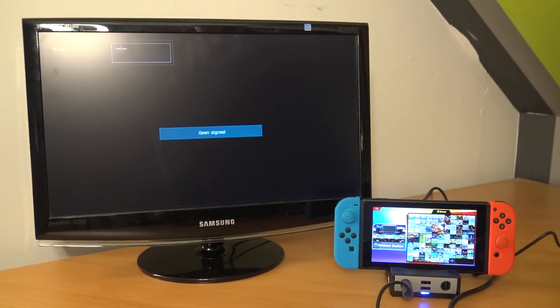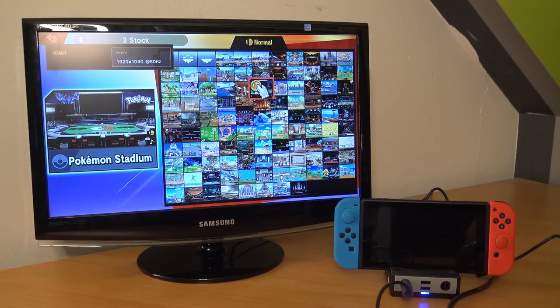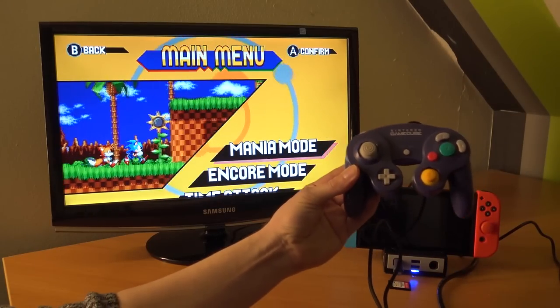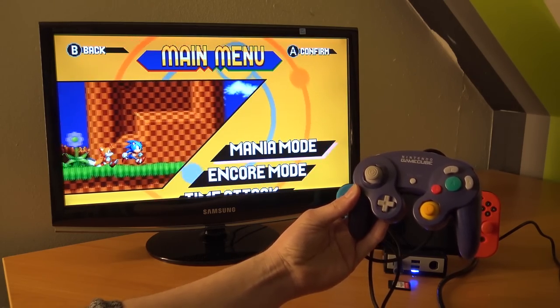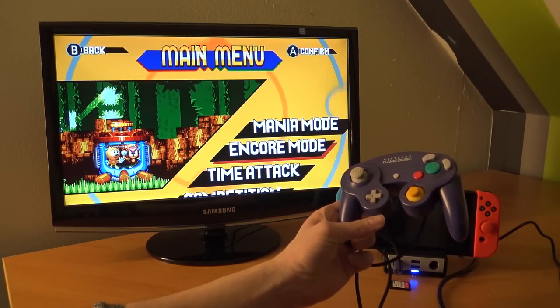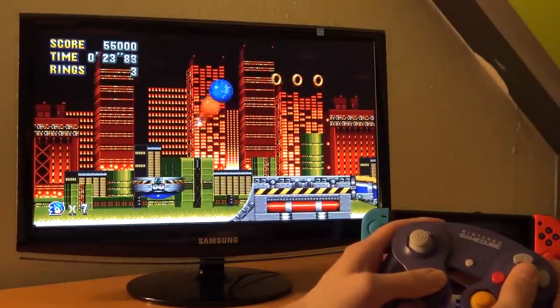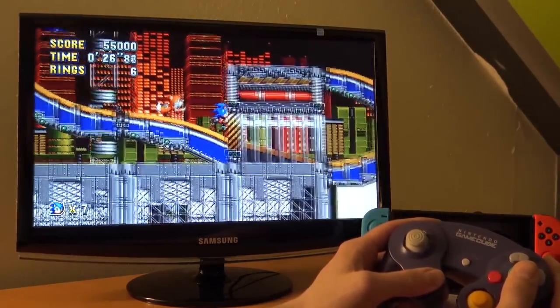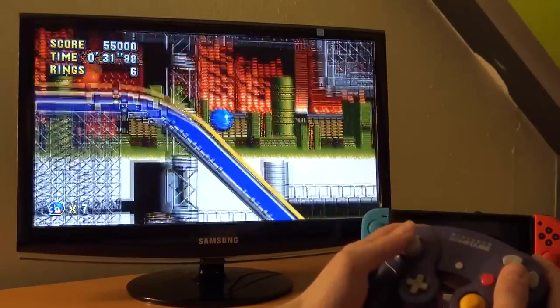If you want to use the TV output function, you really need to connect your original Nintendo adapter, otherwise it will not send the signal to the television. Also, I was wondering what happens if we connect the GameCube controller to a different game besides Smash Bros — and as you can see, it works like a charm. Let's play a little bit of Sonic Mania, of course. You're not limited to certain games when using the GameCube controller.